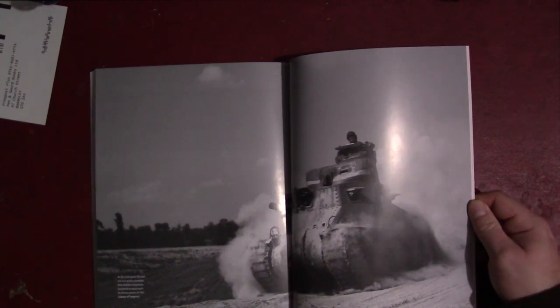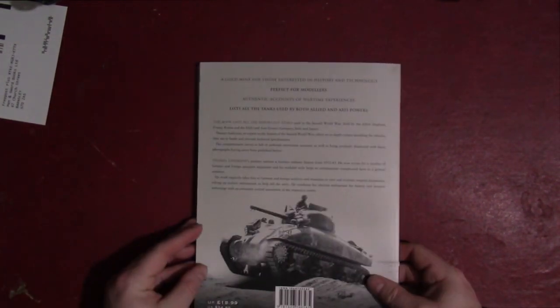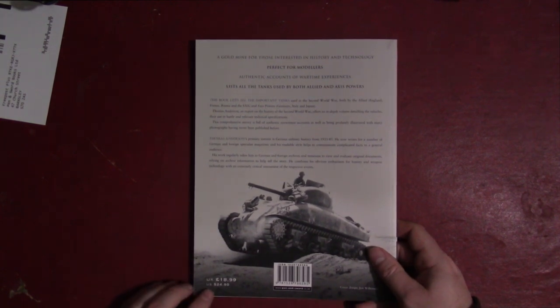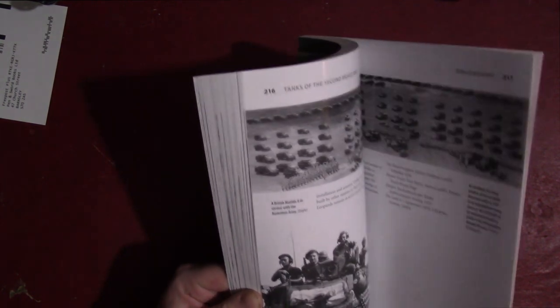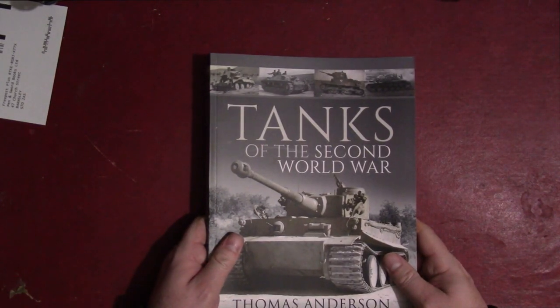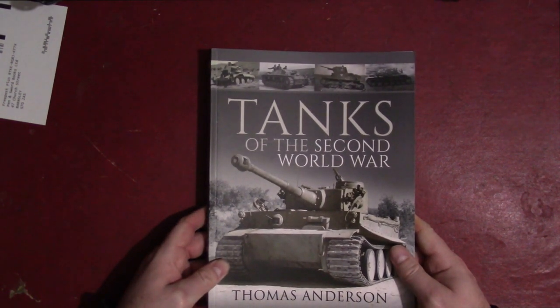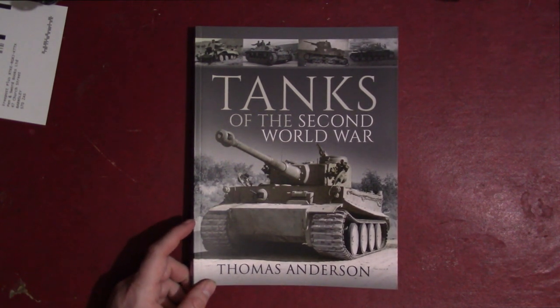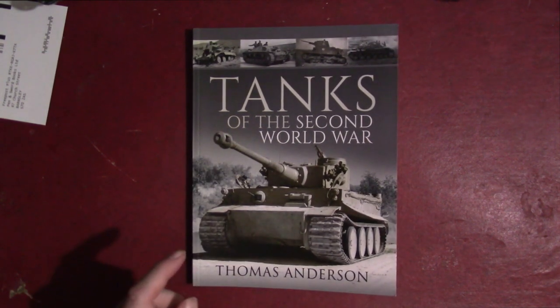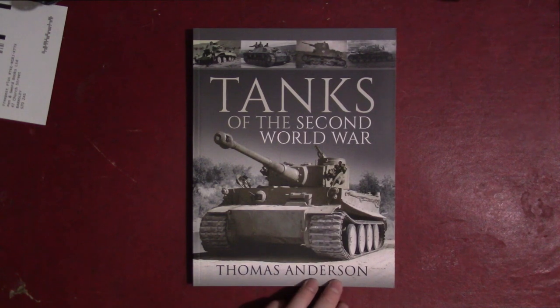This photo of the Lee — we've all seen it before, but it's a good one of it at speed — finishes the book out. That's what you get for $24.95 US and £18.99 in Great Britain. They don't give me cheat sheets anymore, but the page count looks to be around 220. For high-quality paper and 220 pages, $25 is not bad. So if you're looking for a gift for someone seeking an introduction to the topic or just lots of nice pictures of tanks, you could probably do a lot worse. Again: 'Tanks of the Second World War' by Thomas Anderson from Pen and Sword Publishing. Thank you, and we'll catch you on the next one.